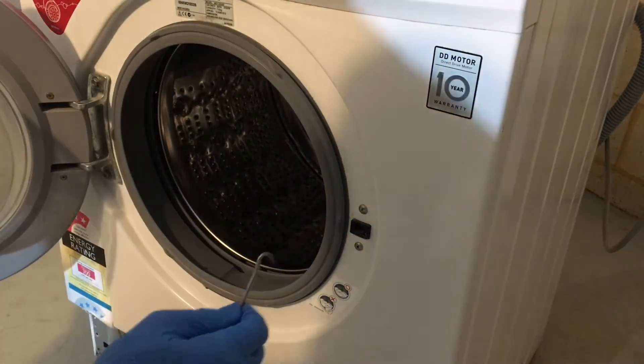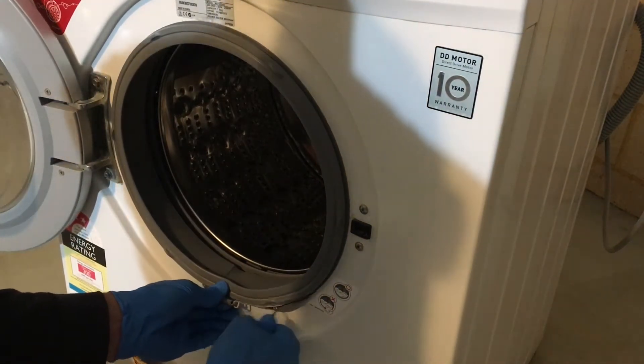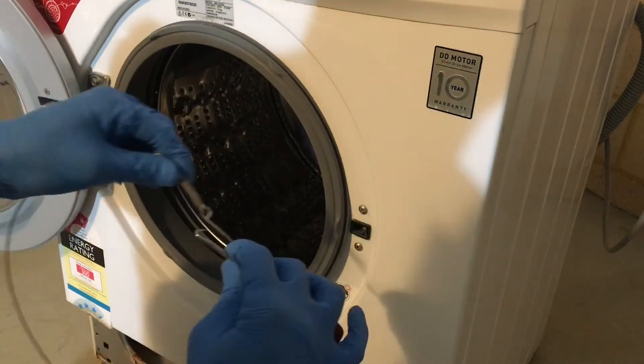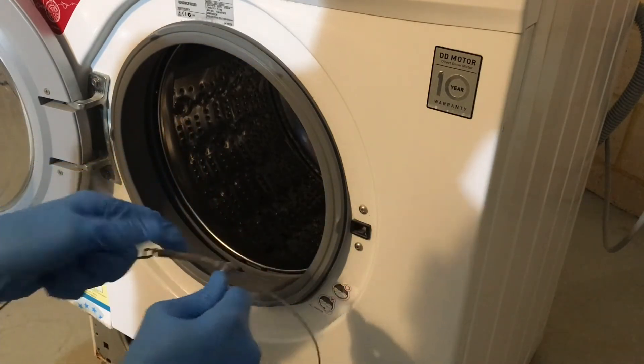Using a hook pick, remove the spring clamp from the door seal. I usually hook it into the loop of the spring, stretch it, and remove it.